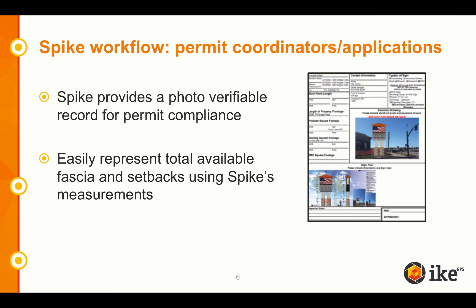How many times have you submitted a permit and it was rejected? The delays from a rejected permit can be weeks and months. The first time you avoid that delay, Spike pays for itself. Not only that, but it provides a photo-verifiable record for permit compliance, and you can easily represent the total available fascia and setback measurements using Spike.